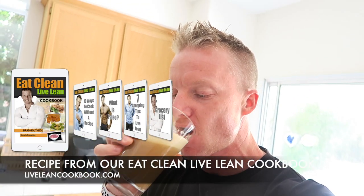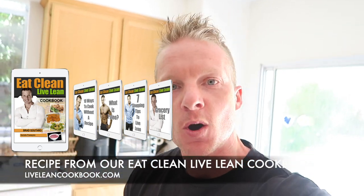Creamy, cold, absolutely delicious — damn, that's good. Give this recipe a try, you won't regret it. As always guys, it would be a huge help if you click that like button down below — it helps get the videos out to more viewers and helps grow this channel. If you haven't subscribed yet, make sure you tap that subscribe button. Thank you guys so much for watching and keep living lean.